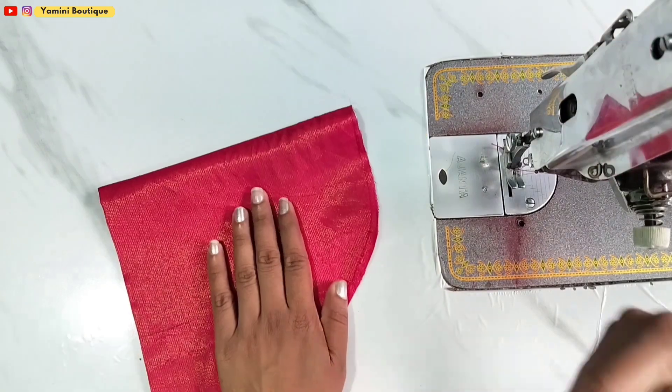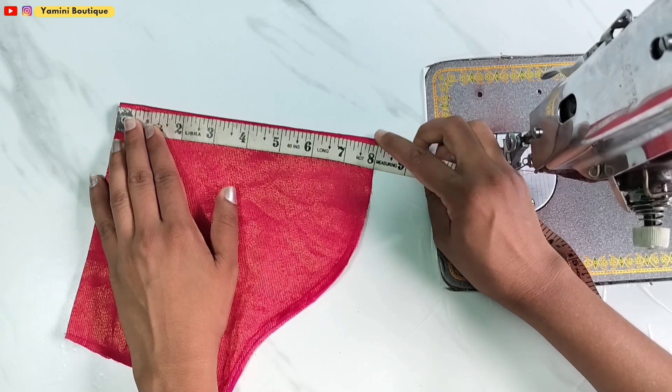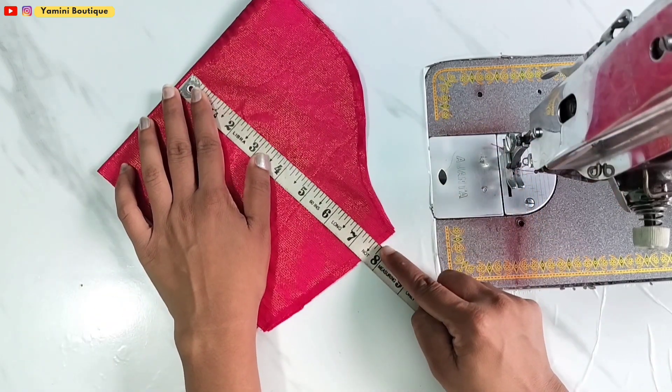First we will make the length of this sleeve. We are taking 8 inches here.